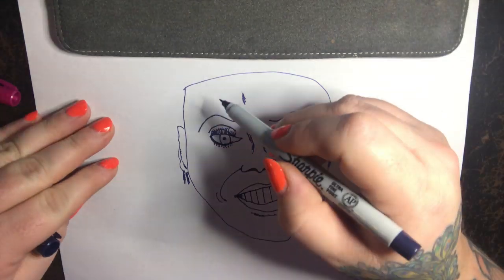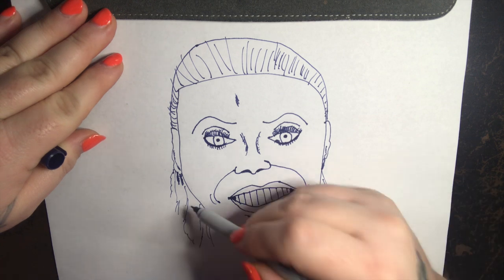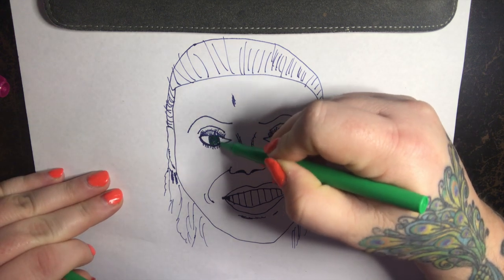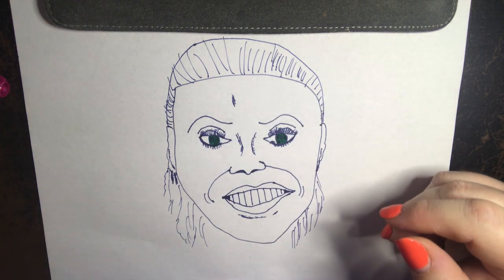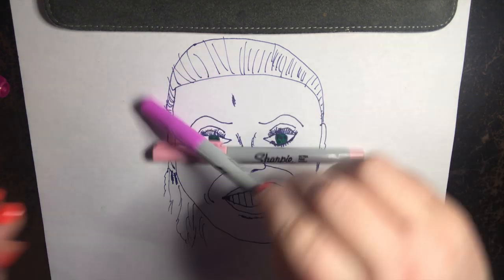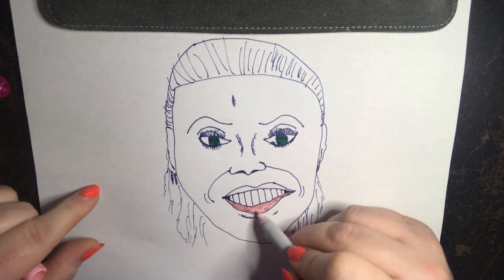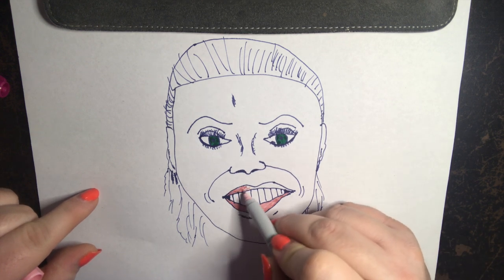Now this is where it's going to really come together because we're going to add some color. She has some really nice, beautiful green eyes, so I'm thinking I like this green — let's go with that. The number one thing with comedic drawing is there are no mistakes. You can never make a mistake because it's yours, it's original. Beautiful pink lips — oh, look at that.